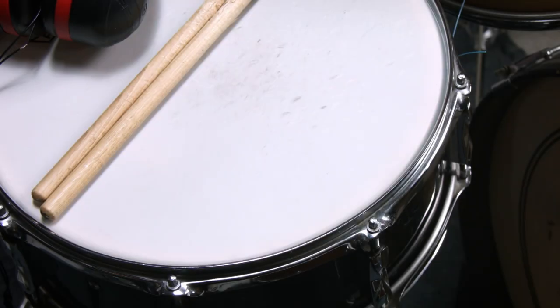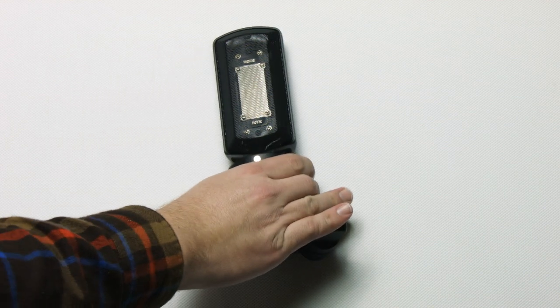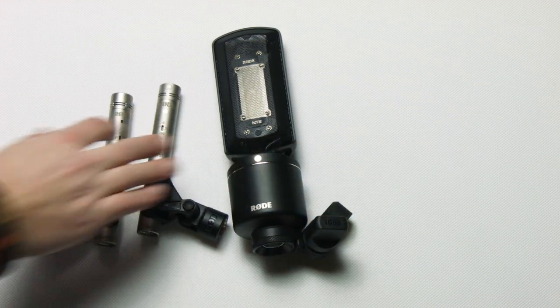Let's check it out. In order to pull this off, what you'll need is some string, some tape, a ribbon mic, and two small diaphragm condenser mics.